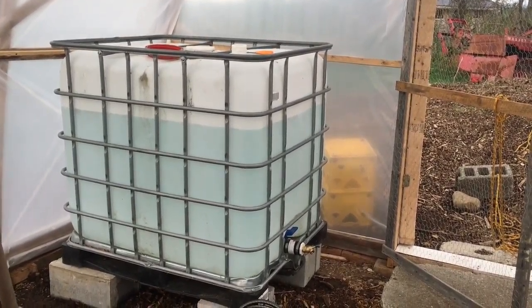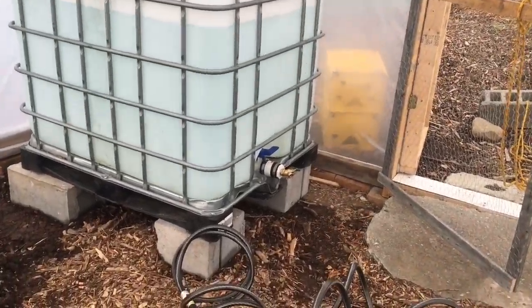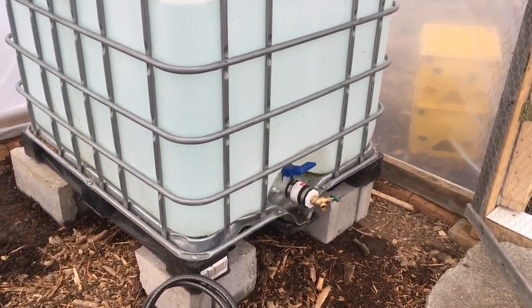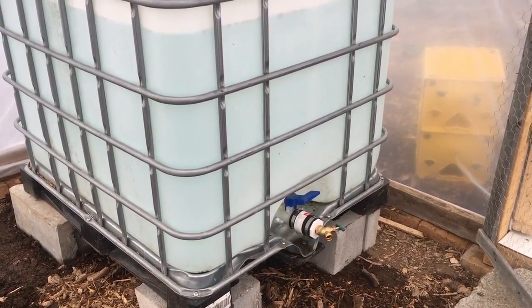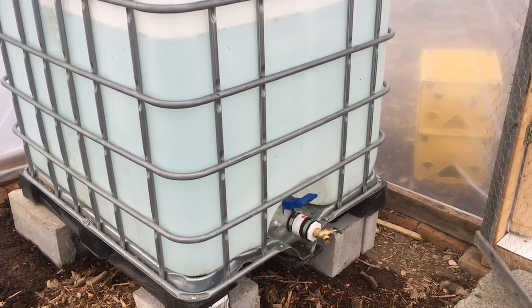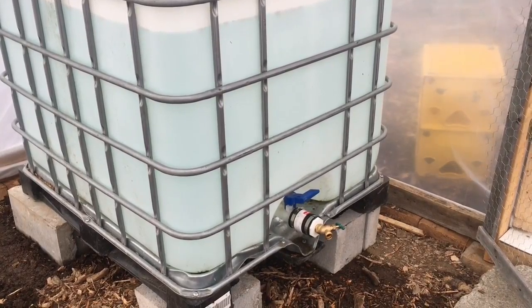I might knock out the little blue valve connected to the handle that lets the water out, so there's more pressure. We'll see.